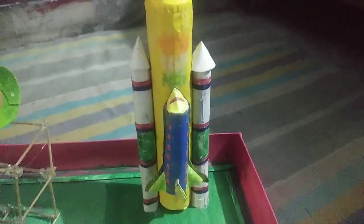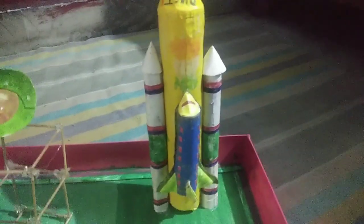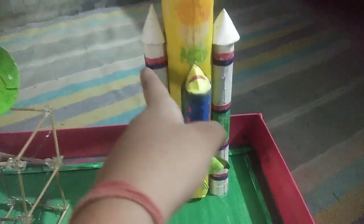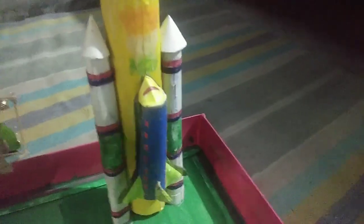For the two small rockets, take a foil roll and cut it from the middle, then squeeze it and put tape so that it does not go back to its previous size. Then paste white paper on it and make a cone as well.